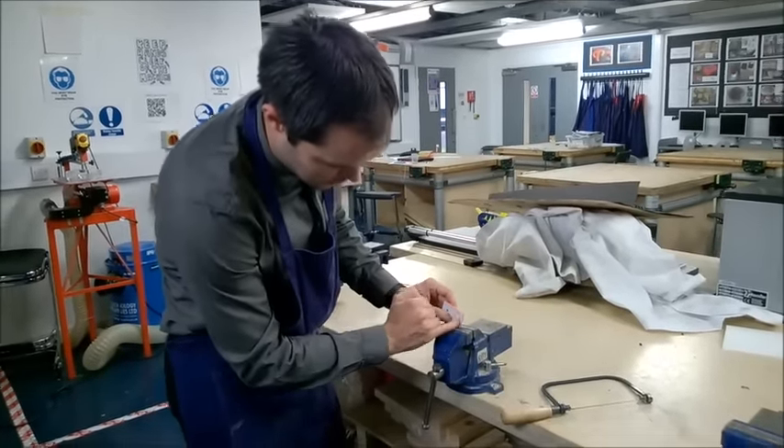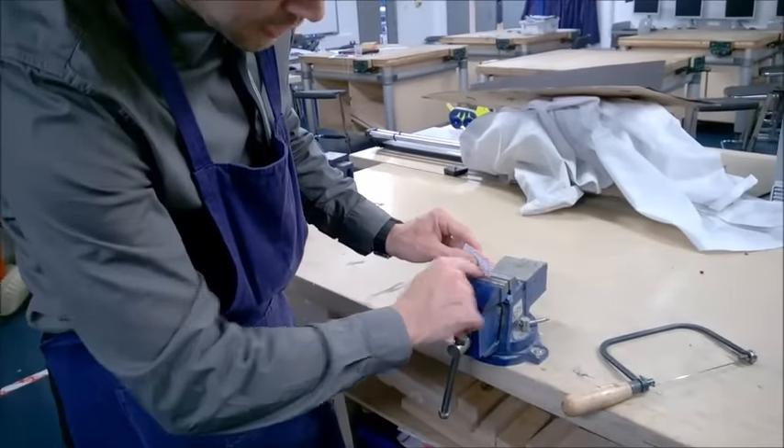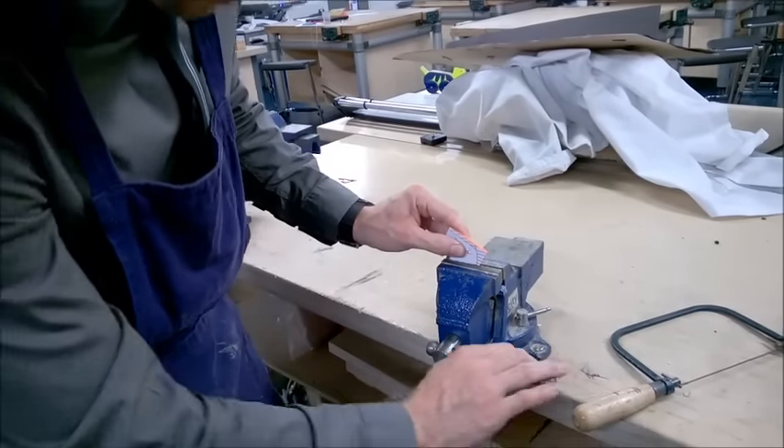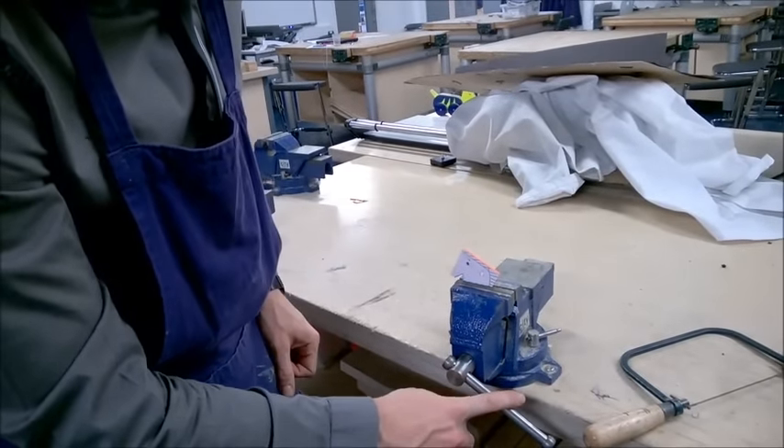I'm going to be cutting this line downwards first, going to about halfway. Once I get to the halfway point I can spin it round to cut the other side. So I'm putting it quite low down in the vice and making sure it's quite secure.